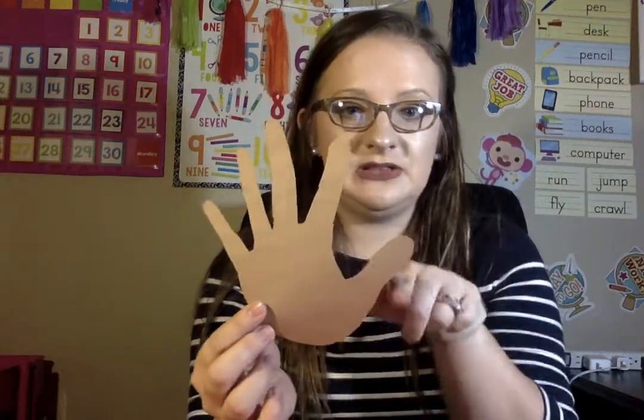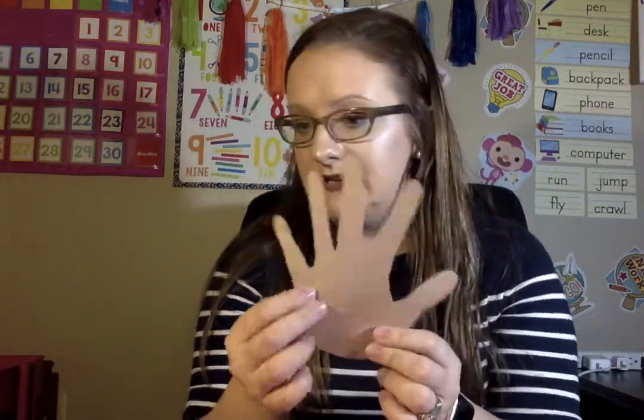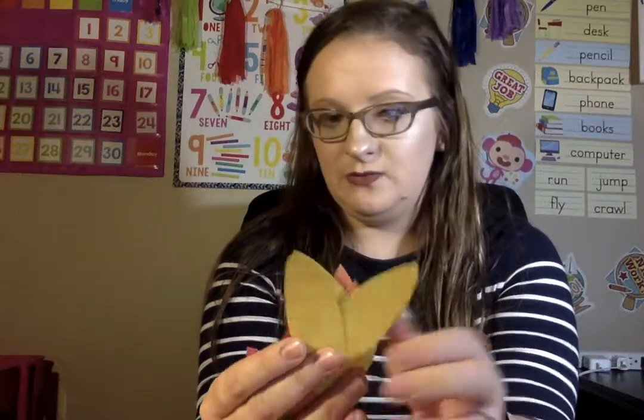Step three, you're going to cut out your hand and feathers. Once you've cut it out, this is what it should look like. So this is your turkey, which is your hand, and then your different colored feathers — red, orange, and yellow. Step three is cutting.